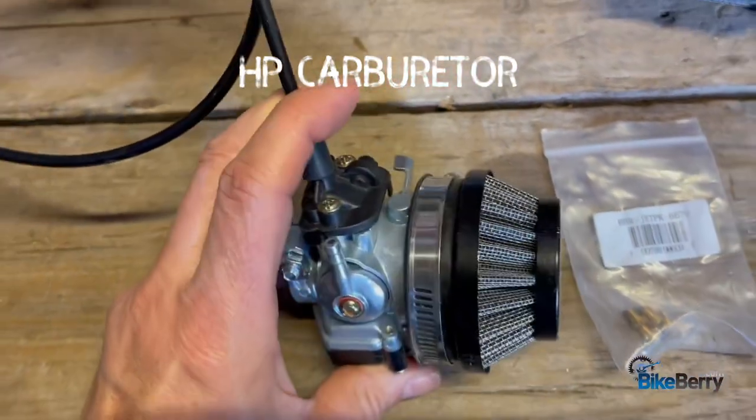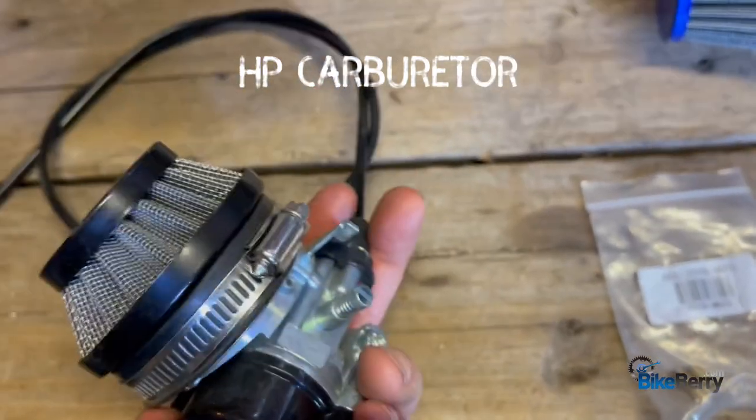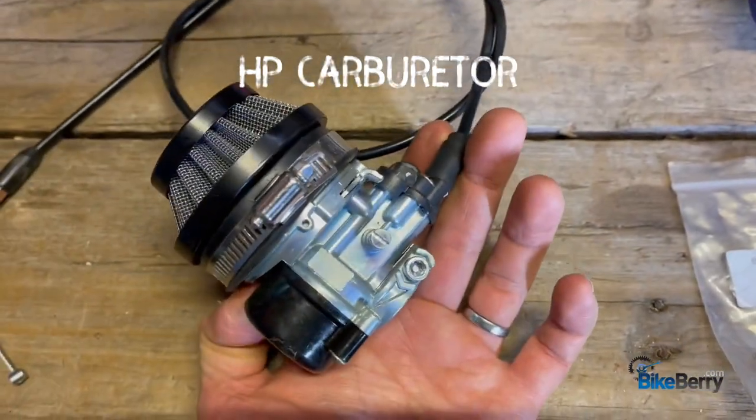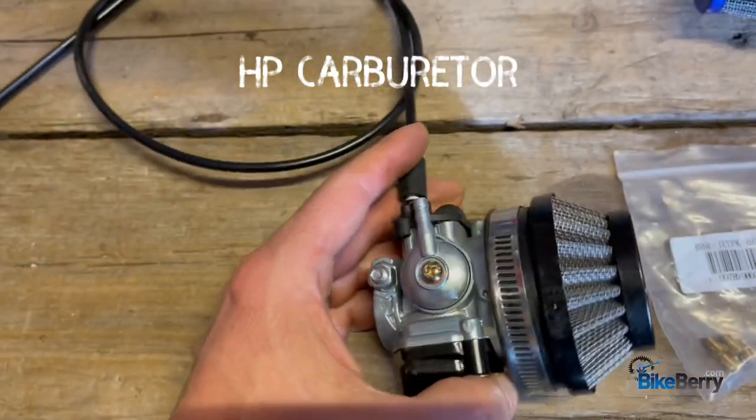Other than that, I love the HP carb. I've been super happy with it. It's responsive. Getting the engine started with it and everything has been fantastic. The automatic choke is great. It's a great carb.